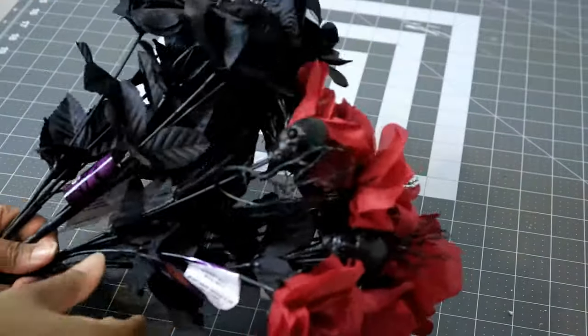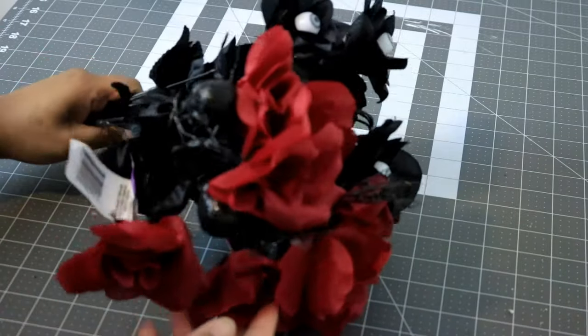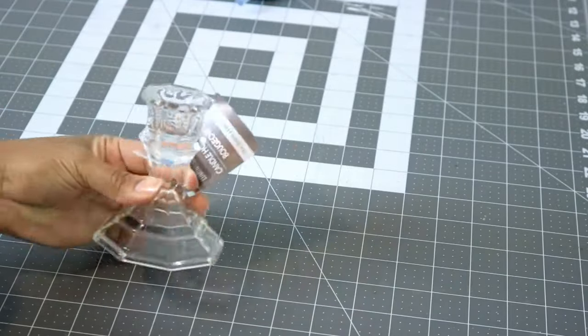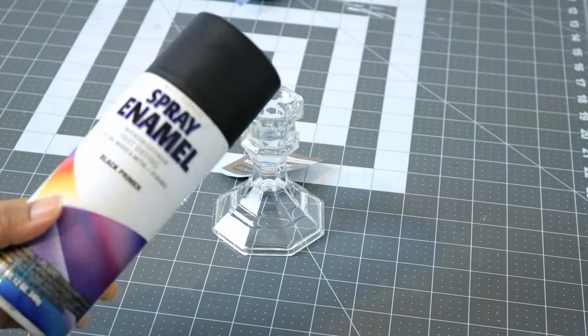Now I'm bringing in my Dollar Tree flowers — they are so pretty and spooky. They've got little eyes, little skeleton faces, and some actual spiders as well. I'm getting my glass Dollar Tree candle holders — I'm going to use two — and I'm going to spray paint them black.